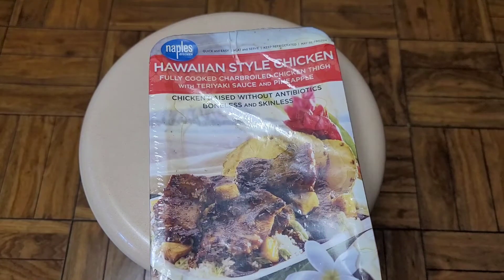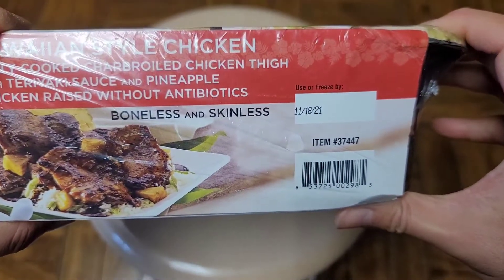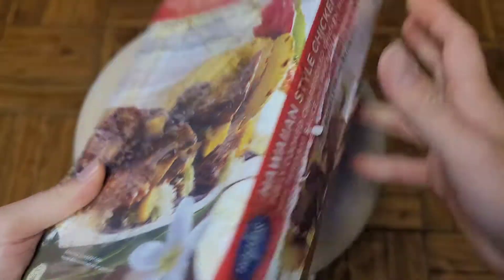I bought this a while back - back at the very end of September, September 29th. So basically October, and then it says to use or freeze by November. So basically a month and a half you want to use it or freeze it after you bought it.